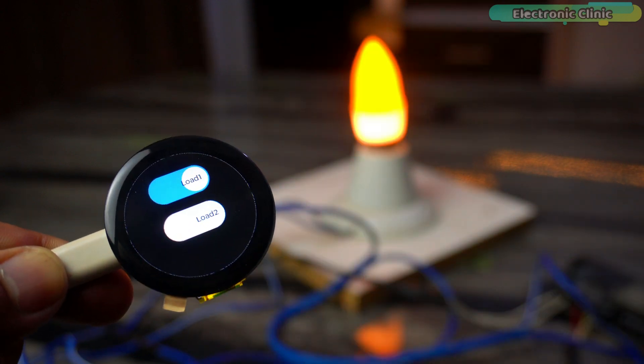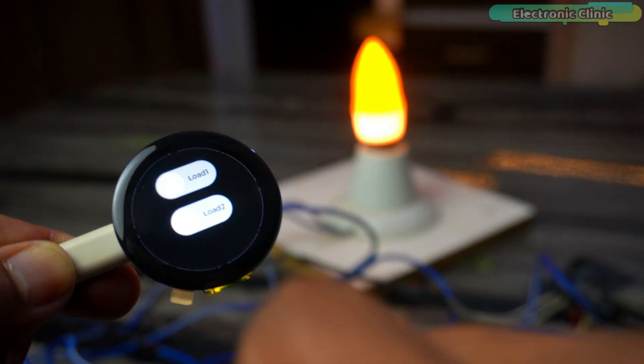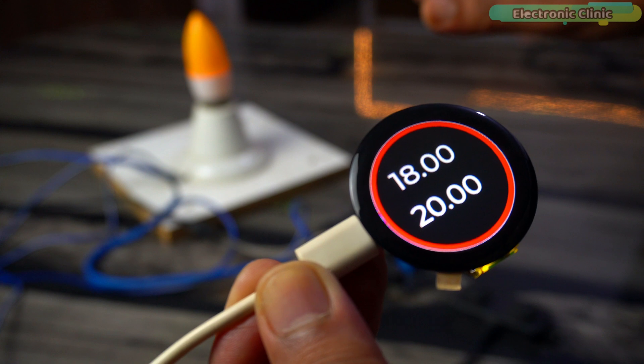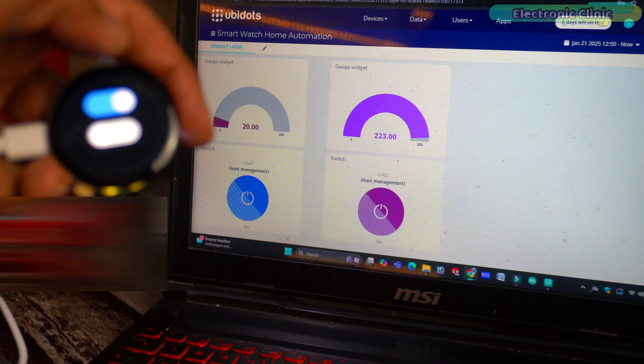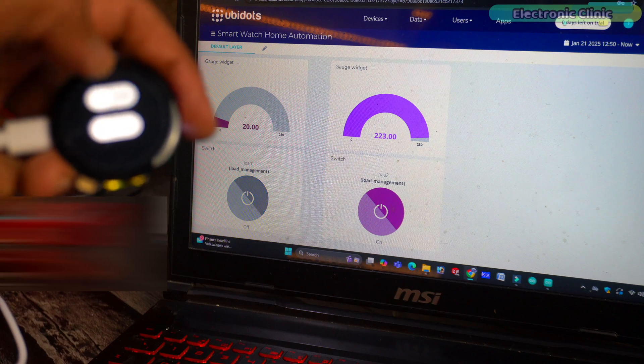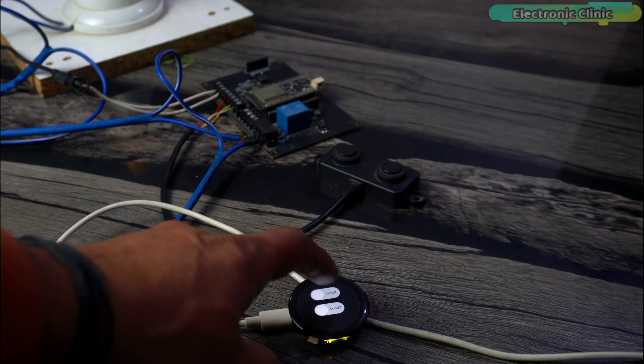You can use a smartwatch to not only control your entire house but also monitor different types of sensors. The best part is you can do this from anywhere in the world by using the UBdots IoT cloud platform, which connects the smartwatch to the device you want to control.